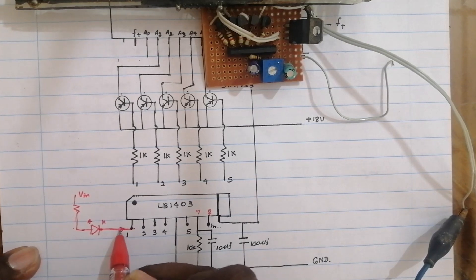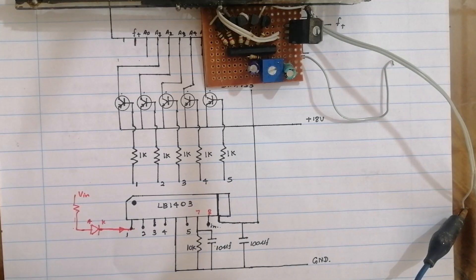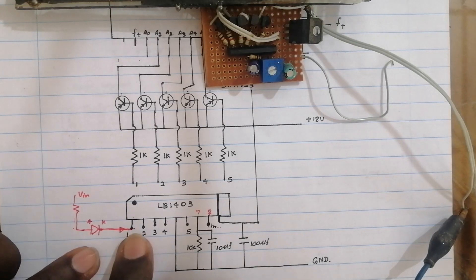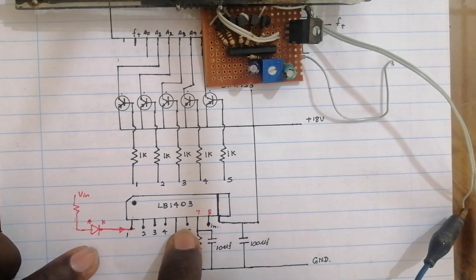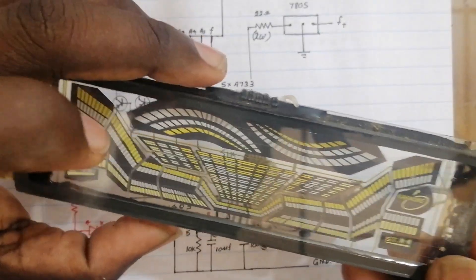We can add the current to the IC. The IC is connected to the IC. The IC does have an anode. If we connect the IC to the LED, we can add the current to the IC. This is the NPN transistor. Now we are going to use this method for our filament.